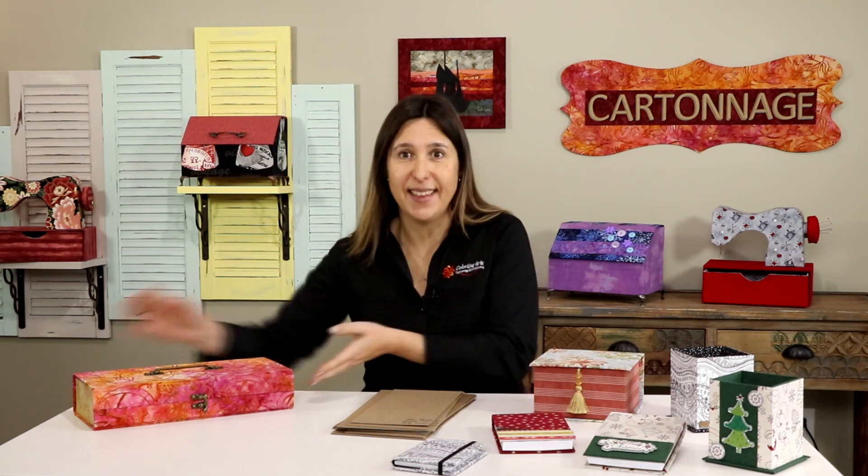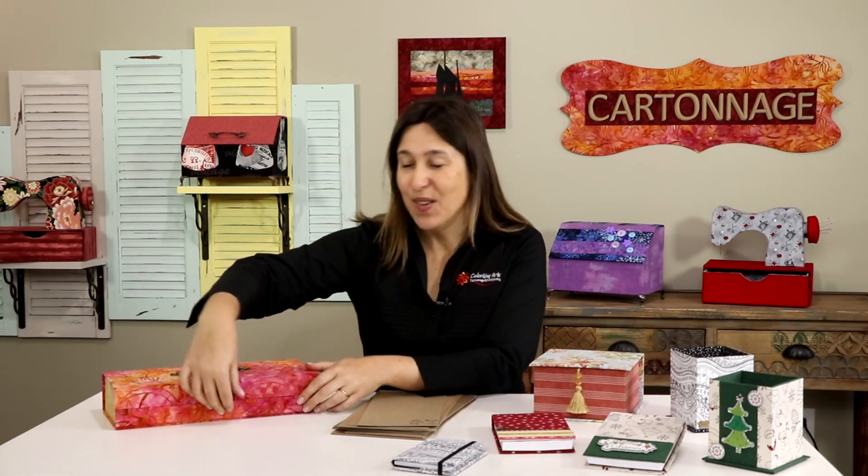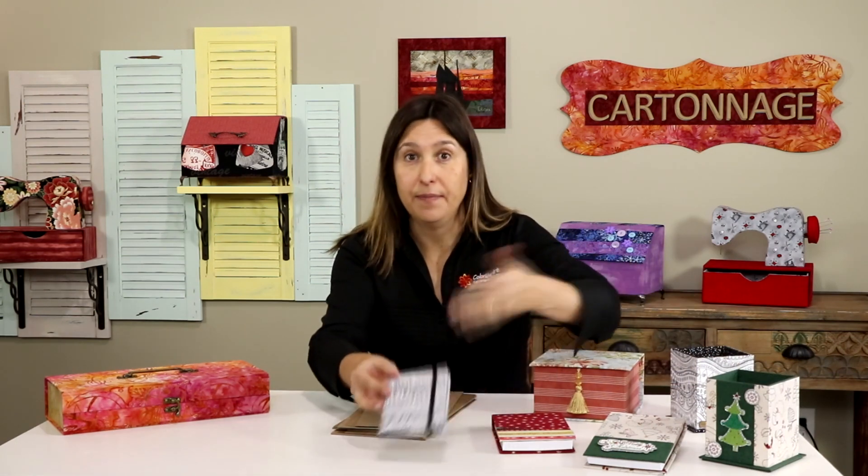Which chipboard to use in your projects will depend on what you are planning to make. For big boxes or pieces that will carry or hold something heavy — like my toolbox, for example, always full of stuff — I will definitely go with a thicker chipboard. But for a small box, a notepad cover, an album, or simple projects, a thinner chipboard can be okay. Keep in mind: the thicker the chipboard, the harder it will be to cut, but the better the finish.